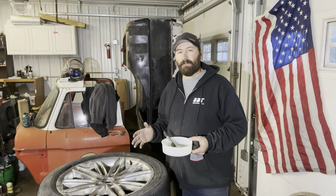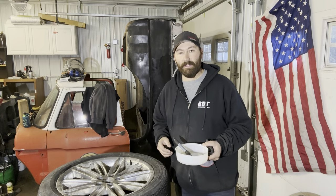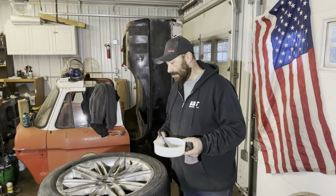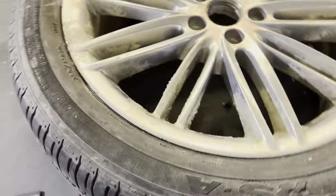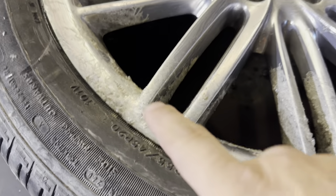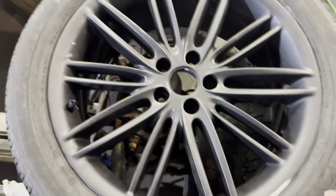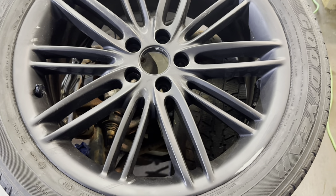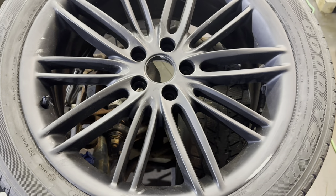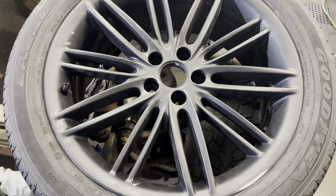I'm going to let it sit here for 15 minutes and then we'll see if we can scrape some of it off — or maybe it'll eat the rubber and I just destroyed this wheel. Who knows? It's dripping on my table. While we're waiting for this stuff to do its thing — and it is definitely doing its thing, look at all that clear coat just popping off — I'm going to clean this one up and then we're going to try out those turbo cans. You're going to get my absolute first reaction; I've never used these things. I've seen a lot of videos on it — the fan is like a foot wide, so I'm kind of excited.